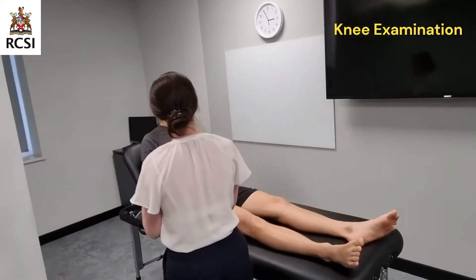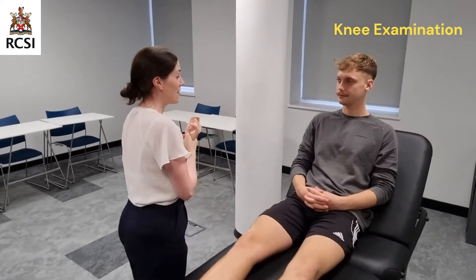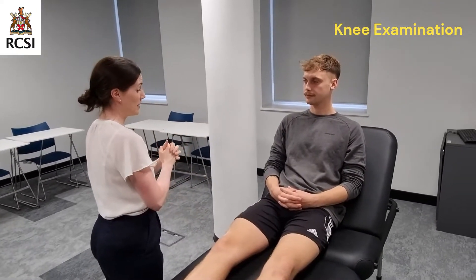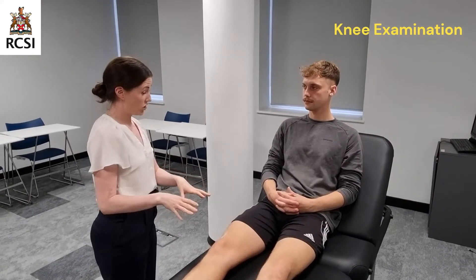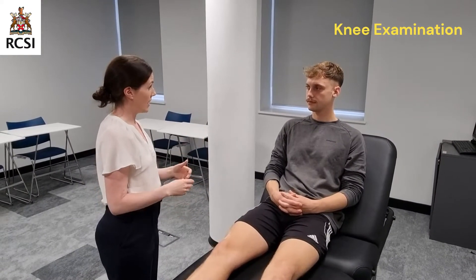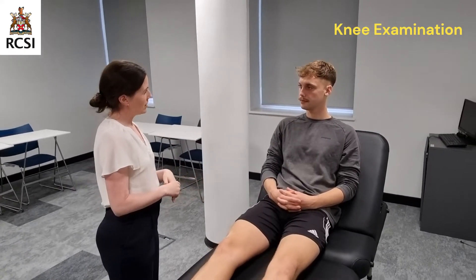Hello, my name is Caroline McCarthy. I'm one of the GPs in the Department of General Practice. What's your name? Daniel. Nice to meet you, Daniel. I've been asked to examine your knee. This will involve me looking at your knee, commenting on what I see, touching your knee, asking you to walk, and moving your knee. Is this okay? Yeah, that's fine. Are you in any pain at all at the moment?